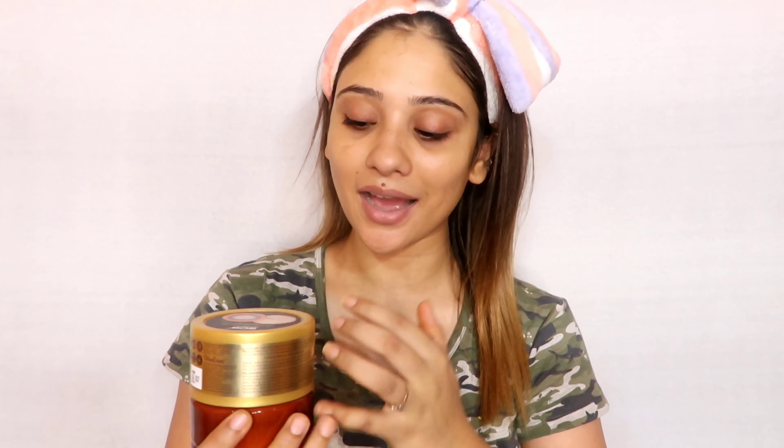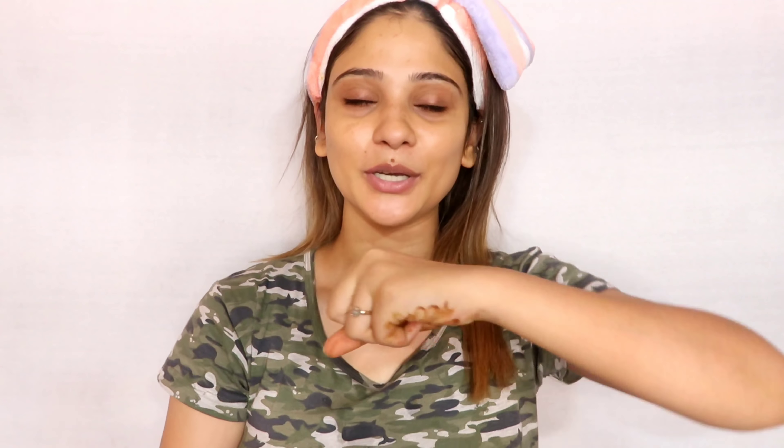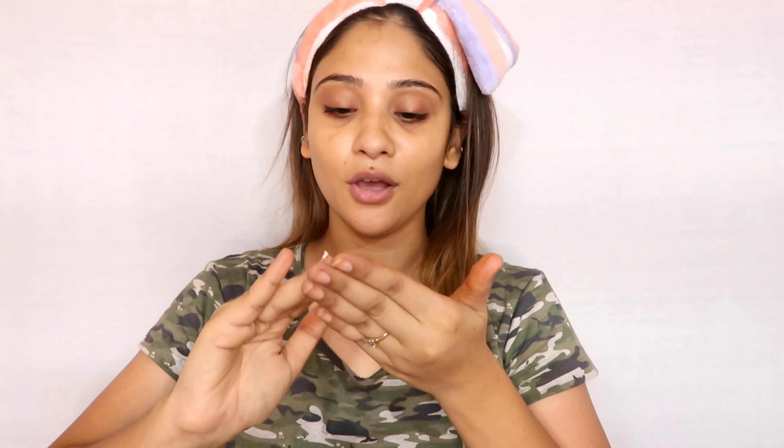Look at the packaging — it smells like heaven, guys, I am telling you. If you apply it, I don't think you need any perfume or deodorant. It is very hydrating and it is not sticky at all. I am going to apply and rub it on my body, then massage it in with a good amount. It will give a good glow and hydration to your hands and legs — wherever you apply it, it will be very hydrating and soft.